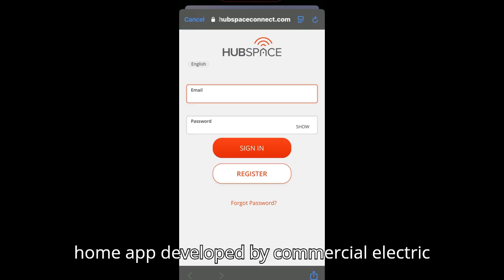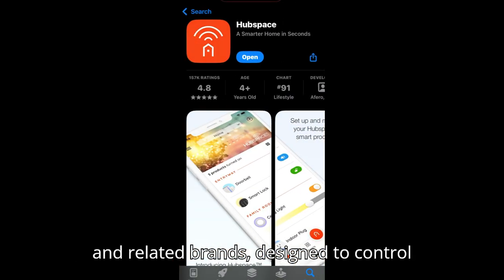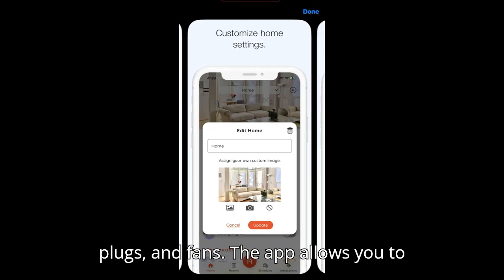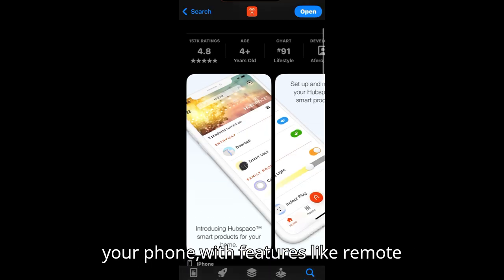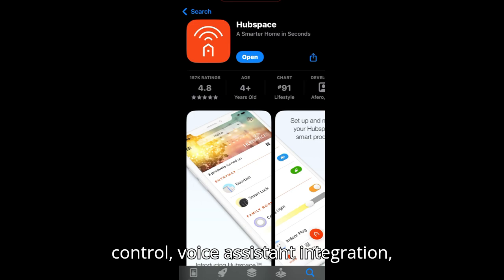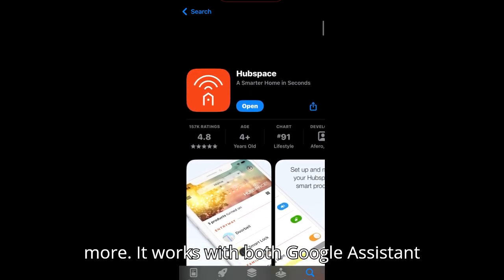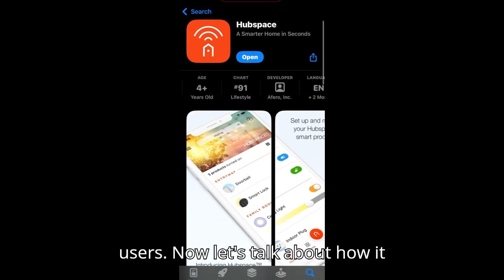HubSpace is a smart home app developed by Commercial Electric and related brands, designed to control compatible smart devices like lights, plugs, and fans. The app allows you to manage and automate multiple devices from your phone with features like remote control, voice assistant integration, scheduling, dimming, color changes, and more. It works with both Google Assistant and Alexa, making it accessible for most users.